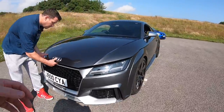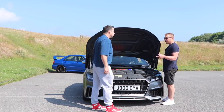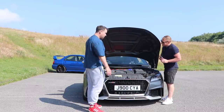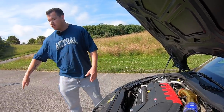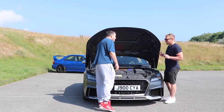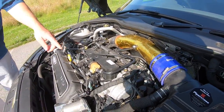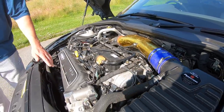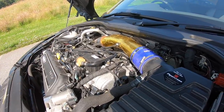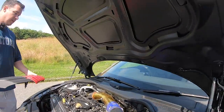Under the bonnet there's not much to see — it's all plastic, usual stuff. It's got 980cc port injectors, so 10 injectors total: the five direct injectors underneath, plus 980cc injectors on the ports. That's because when you're running E85 you need about 50% more fuel, so you need the larger injectors to supply it.